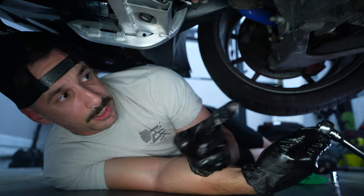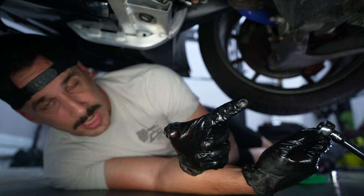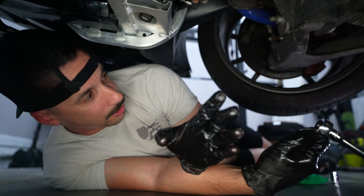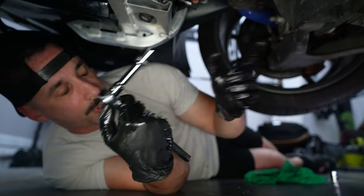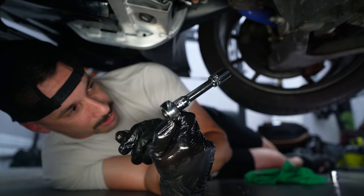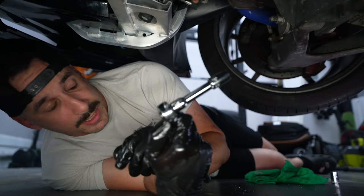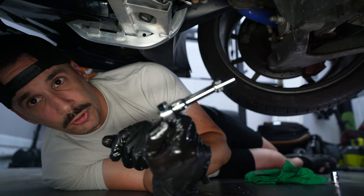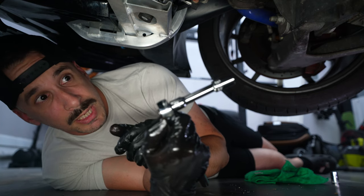So we've got the two drain plugs absolutely drained. We changed the filter already and drained that as well. So technically there should be little to no oil left in the car. The dry sump lines take a 13-millimeter socket — it's kind of in a tight area — and I'm going to unscrew them and pull them back out and see how much oil actually comes out of those things after both drain plugs have been fully drained. Time to myth bust.